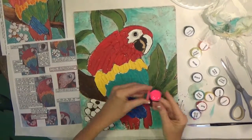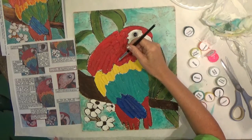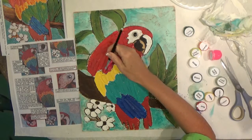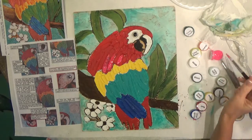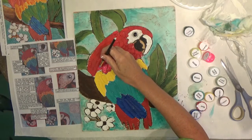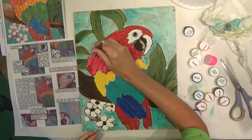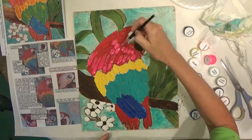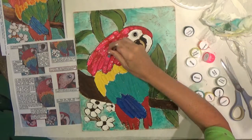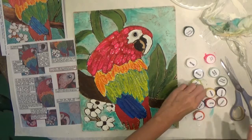Next I'm opening the neon pink and I'm going to paint the center of each of the red feathers — just kind of paint right down the middle of each of those feathers. Then I'm going to use the dark aqua to do the royal blue feathers.